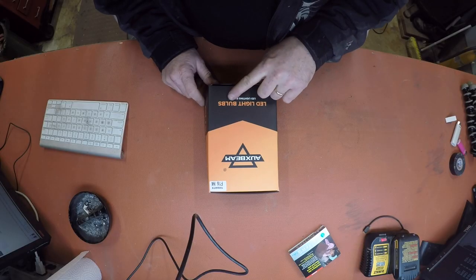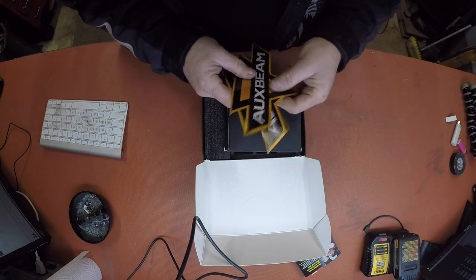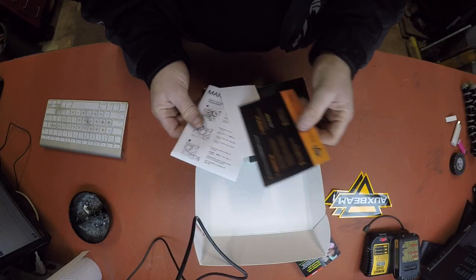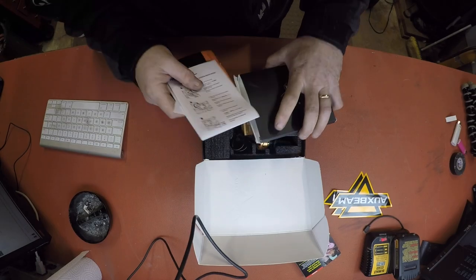Friggin' right she did — LED headlight bulbs, boys. So we'll open up and see what's in the box. We got stickers, more stickers, and the warranty card and all the goodies — the manual and all this kind of stuff.